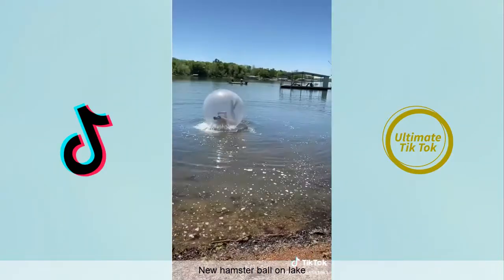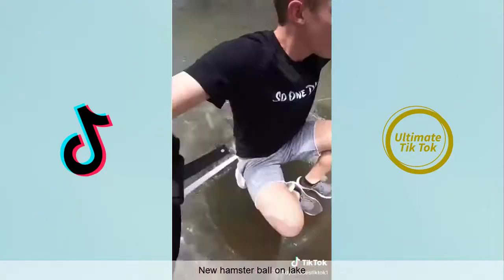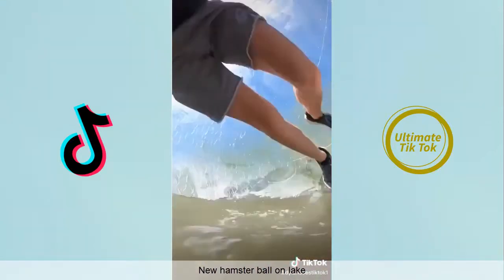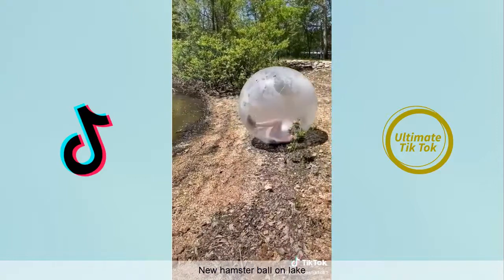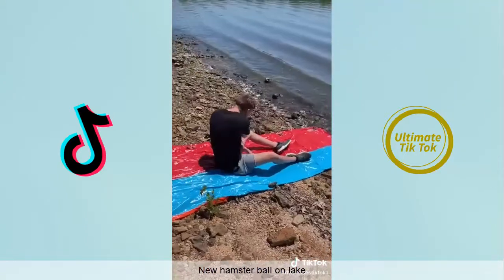I couldn't make it to the dock but it was still pretty cool inside. I tried to spin as much as possible to get some movement, but after a long while of spinning and doing a bunch of flips I was making no progress. So I just parked it into shore, got out, and then started skipping rocks.